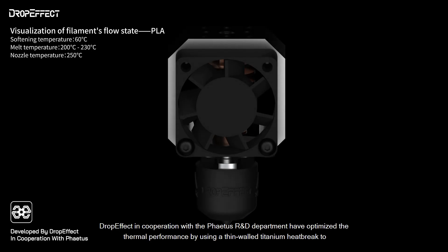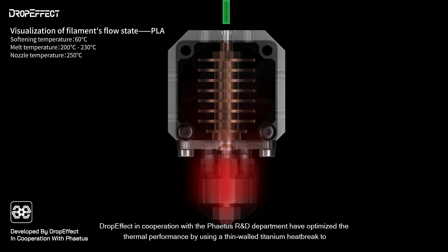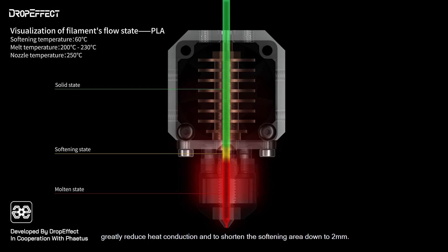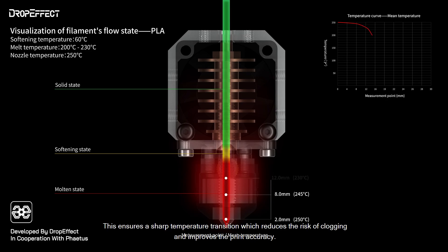DropEffect, in cooperation with Fayette's R&D department, have optimized the thermal performance by using a thin-walled titanium heat break to greatly reduce heat conduction and to shorten the softening area down to 2 mm. This ensures a sharp temperature transition that reduces the risk of clogging and improves print accuracy.